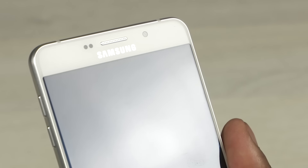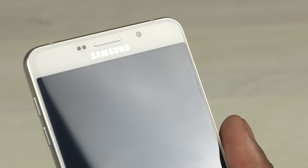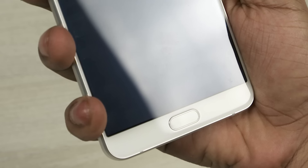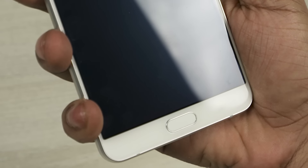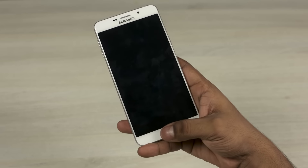To the front on top we have the sensors, earpiece, an 8 megapixel front-facing camera, and Samsung branding. It's worth noting that there's no notification LED here. We then have a 6 inch display, followed by the physical home key flanked by the backlit capacitive recent apps and back keys. The physical home key has a fingerprint scanner built in and it seemed to work alright.